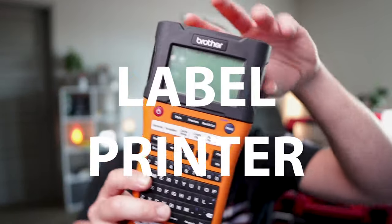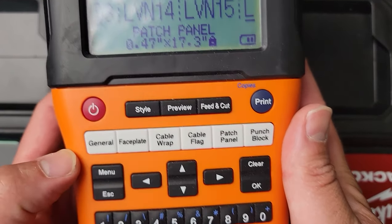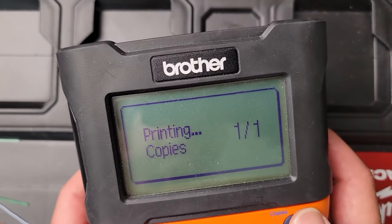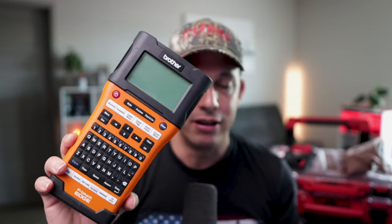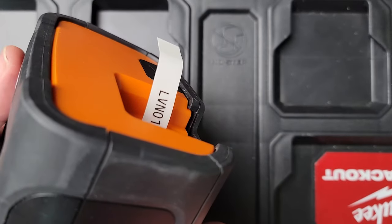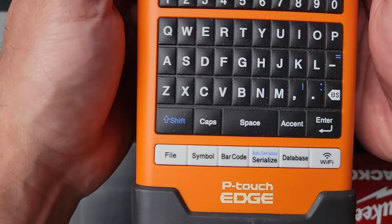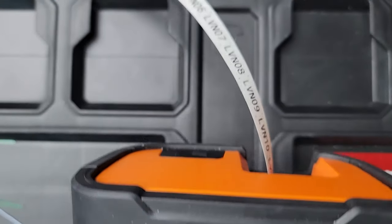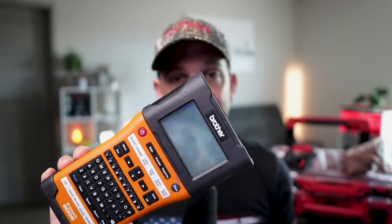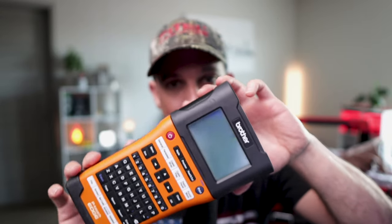Lastly, and often overlooked, is the label printer. If you show up on the job site with a proper label printer to label your cables, your patch panels, and your wall plates, you're going to be setting yourself apart. This is of paramount importance to keep things documented and labeled. I really love the Brother PTE-550W — this is a workhorse. It does patch panels, wall plates, flags, all that good stuff. Get yourself a good label printer and get into the habit of labeling all your cables. Super important.